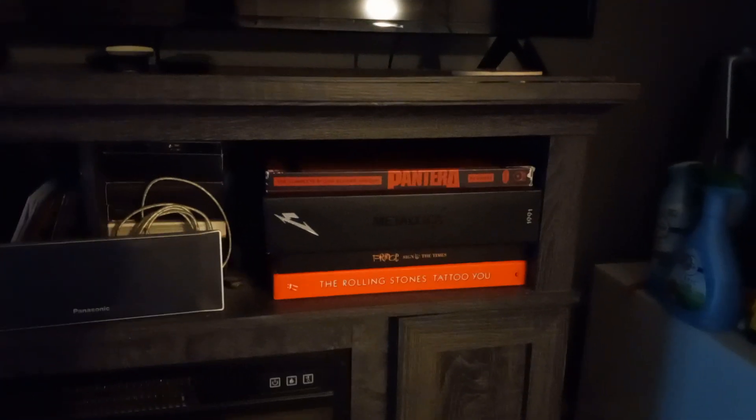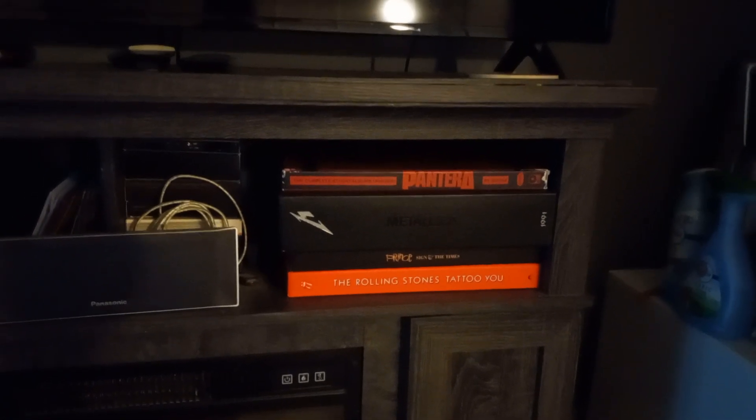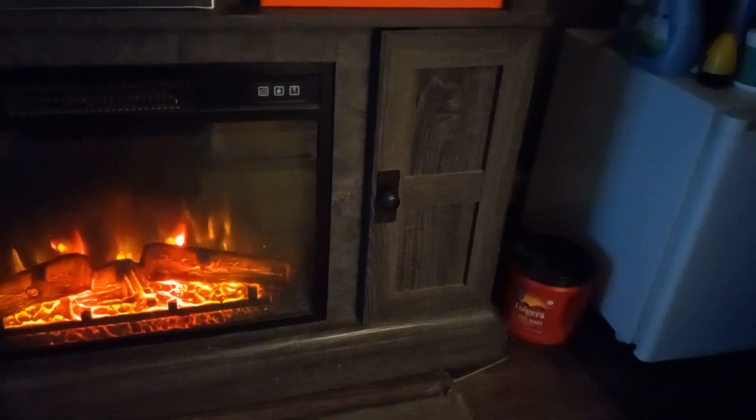I've got some DVD box sets here, and four or eights of my vinyl box sets. One of them is a CD cabinet for CD box sets which I have, and other things.